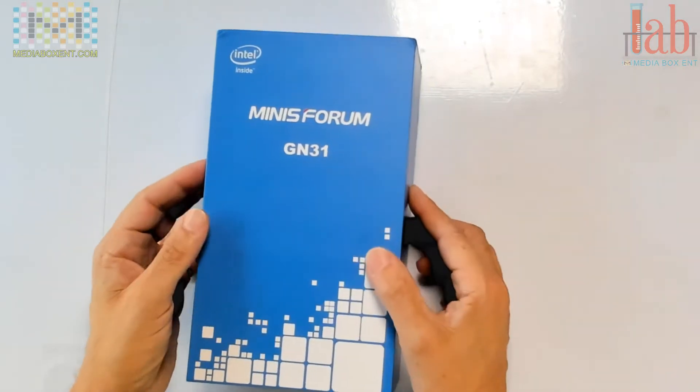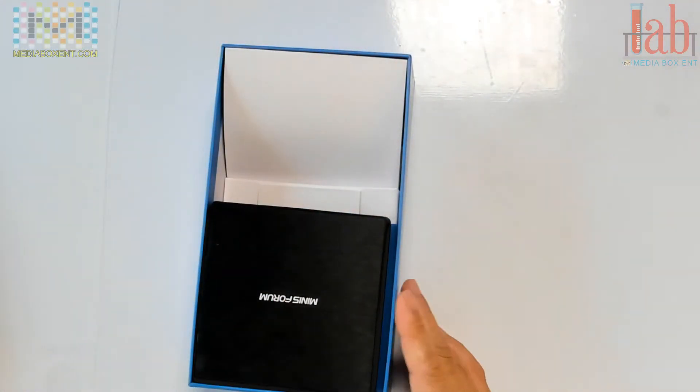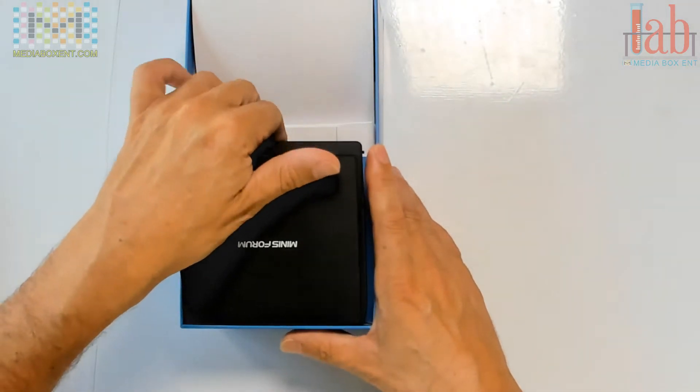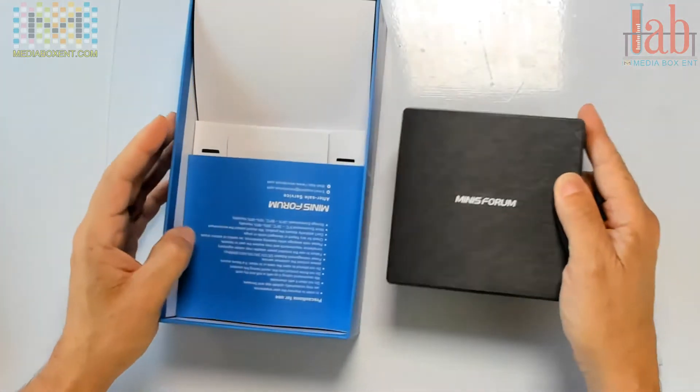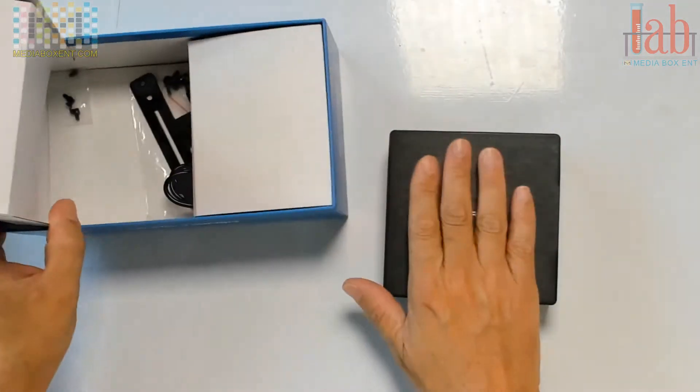Simple. Windows 10 pre-installed is already there — that's pretty simple, takes about maybe 20 minutes for the normal installation. They ask you only a few questions: the name you want to call the PC, username, and if you want to use the online version or just a local account.